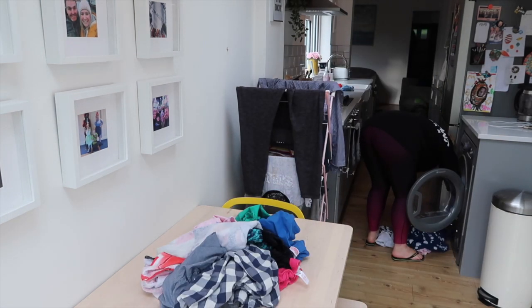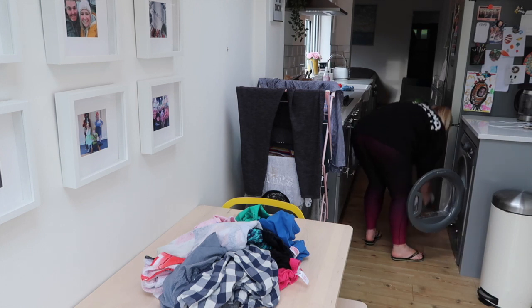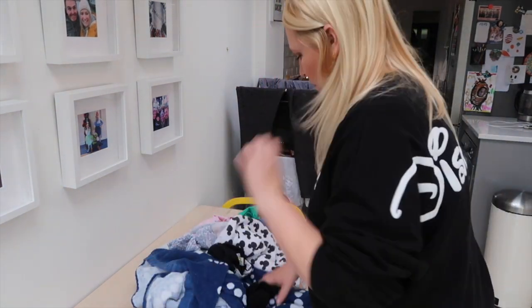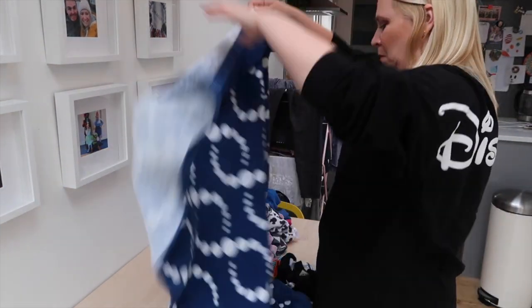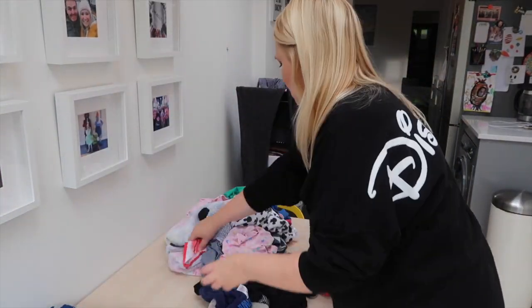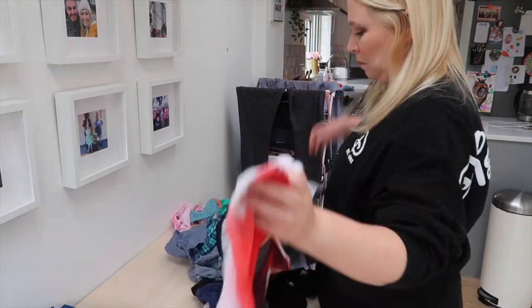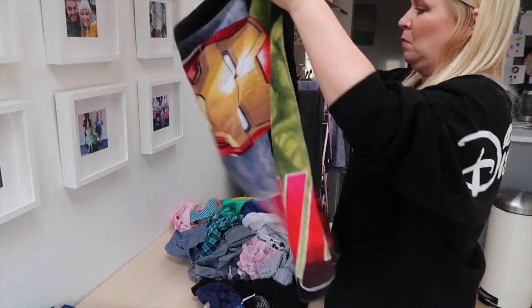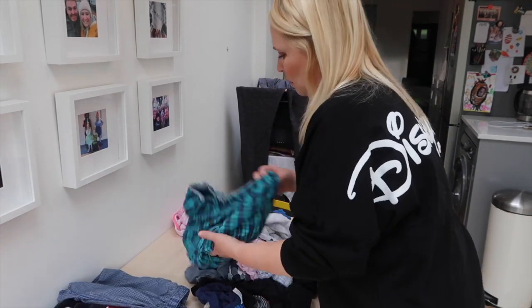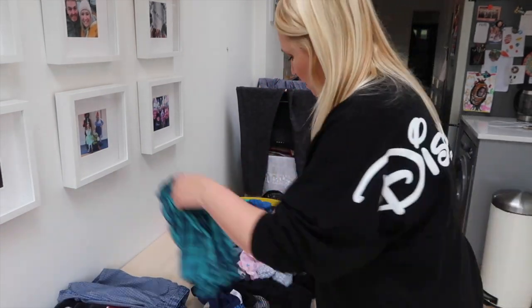Generally at the end of the day I have drying to pull out of the dryer and also maybe a washing load to put in the washing machine. How we sort the drying is I have a basket on the floor where I pop everything that needs to be ironed, and then I sort everything into individual piles — a pile for me, a pile for my husband, a pile for my little girl, a pile for my little boy, and then miscellaneous which is like towels.